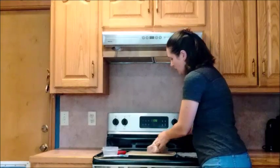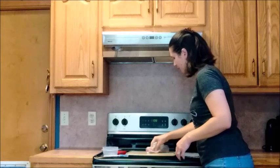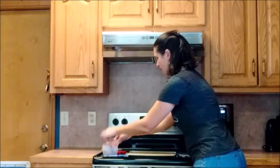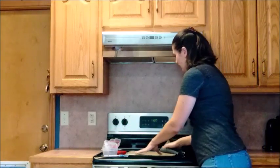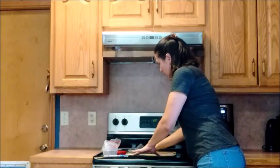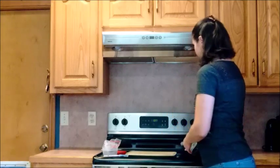I'm going to place the raw chicken and rub it around all over the cutting board. Then I'm going to take the Norwex Envirocloth — all it has on it is water — and clean that chicken right up, getting into the grooves of this textured surface.